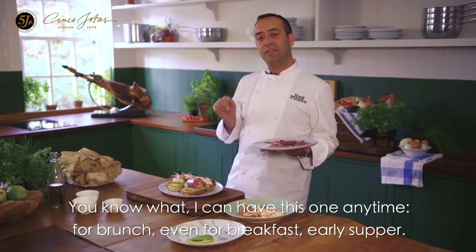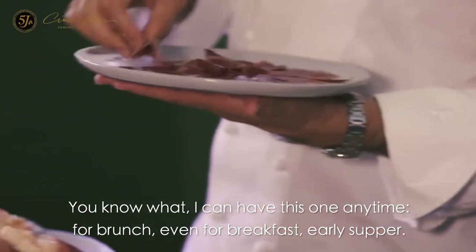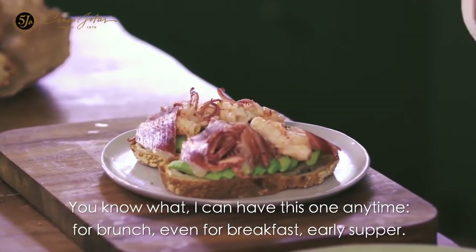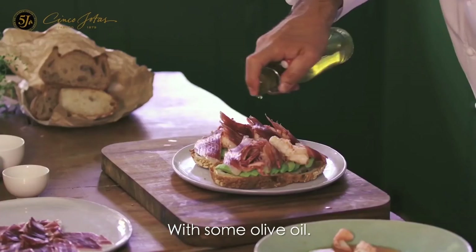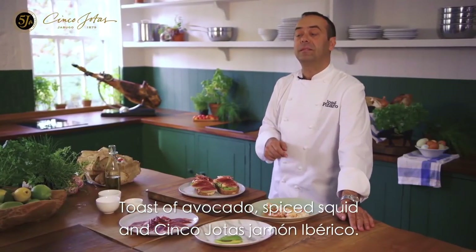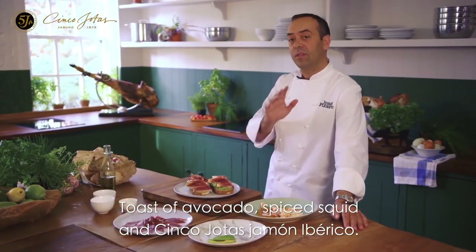You know what? I can have this one anytime — from brunch, even for breakfast, early supper. Some olive oil, toast with avocado, spiced squid, and jamón ibérico Cinco J.